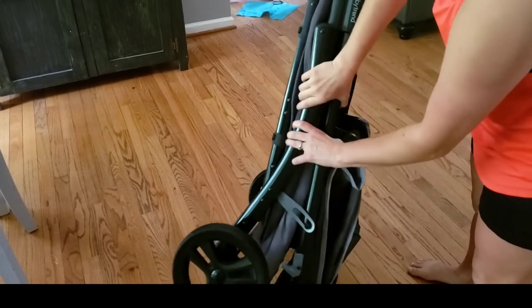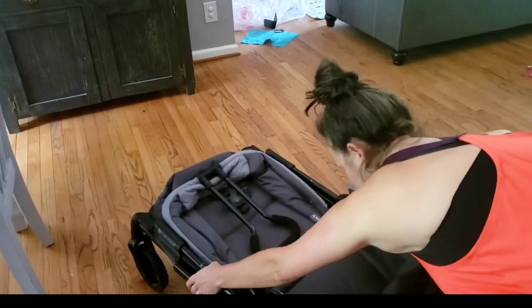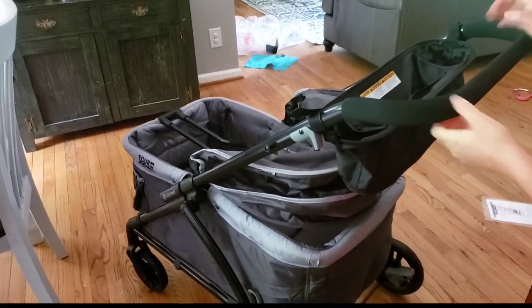To open your wagon, simply pinch your bars together, lift that up, turn your wagon up, and then lift the handle. It helps if you push down on the brake bar a little bit and then you'll hear it click into place.